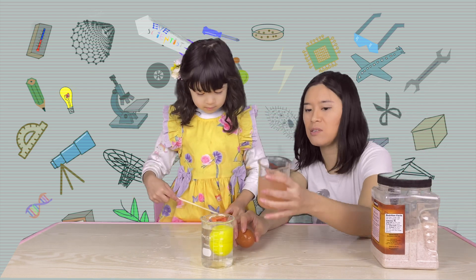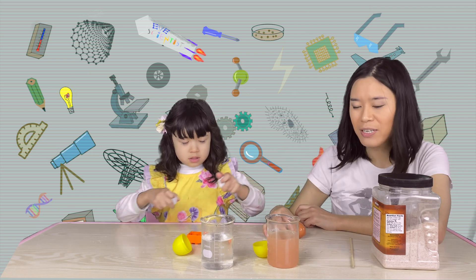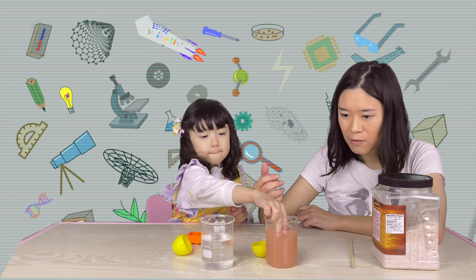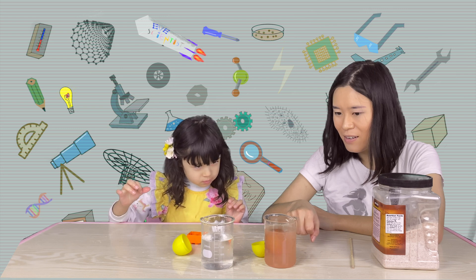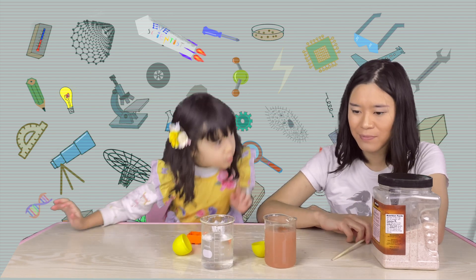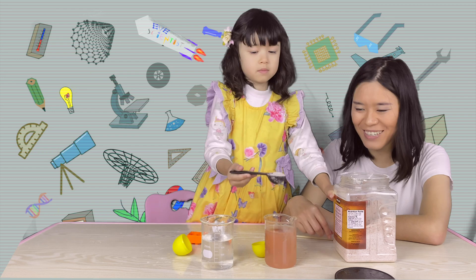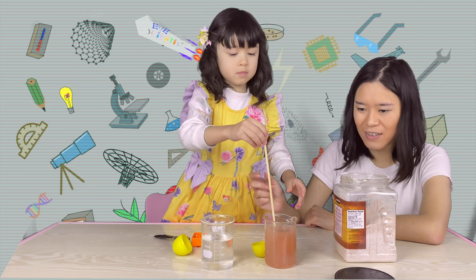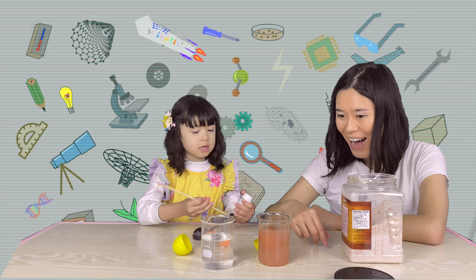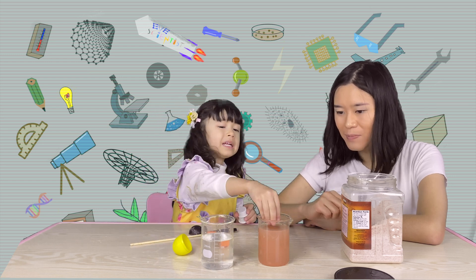To do that, I think we need to increase the solubility of the salt, so we need to heat up the water. Now that I've heated up the water, more salt dissolved. Eve, do you want to try putting the egg in and see if it floats? It floats a little bit! If we add more salt, it will float even more. Can you see — when it starts rising, it rises even more! That's because the density of the water increases, so the egg floats more.